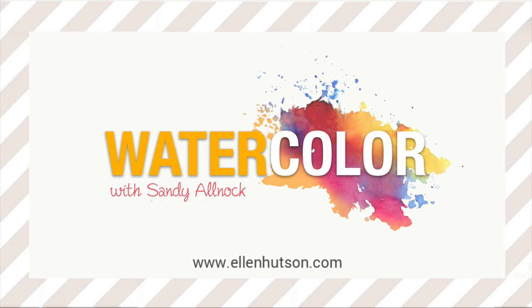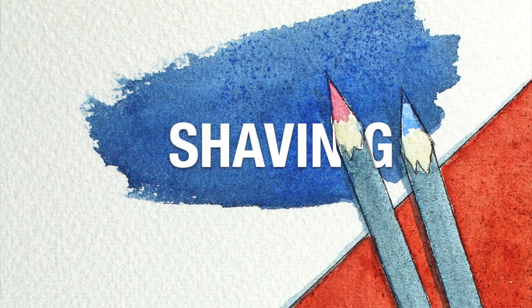Hi there, I'm Sandy Alnach here for Ellen Hudson with another watercolor tip. Today we're going to talk about shaving — and no, I'm not talking about beards at all, but shaving with pencil shavings onto your watercolor painting.